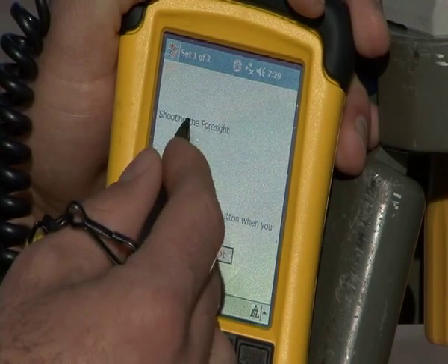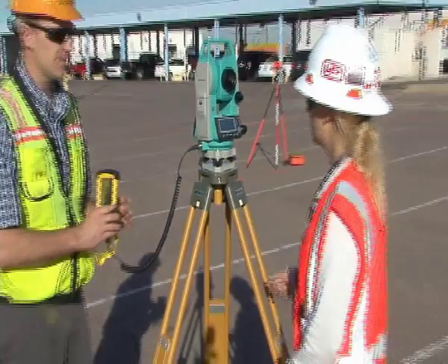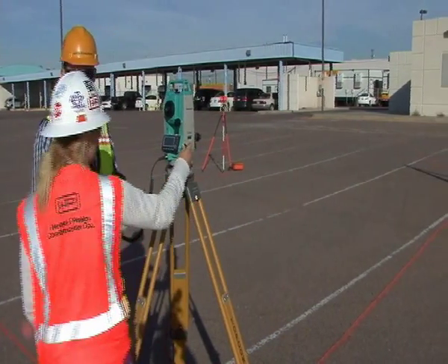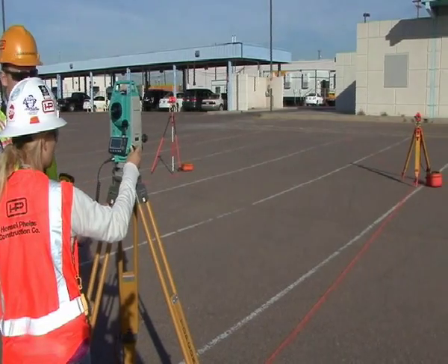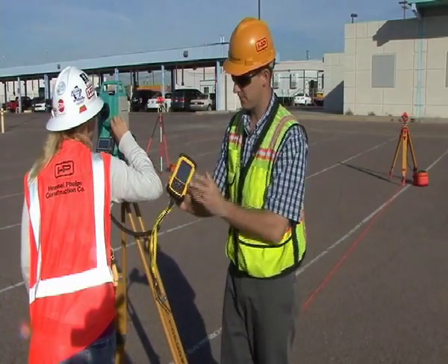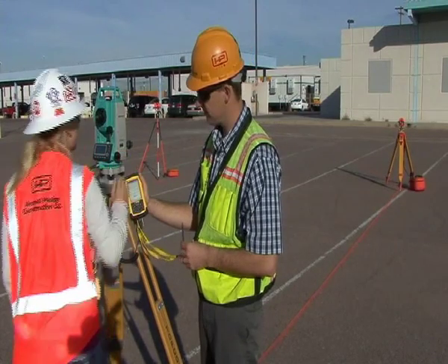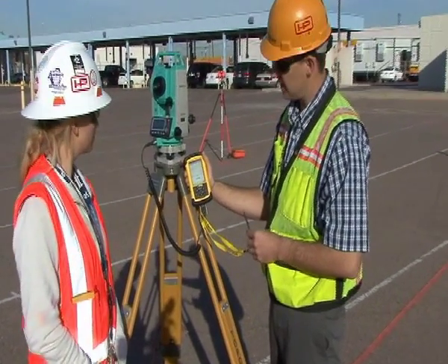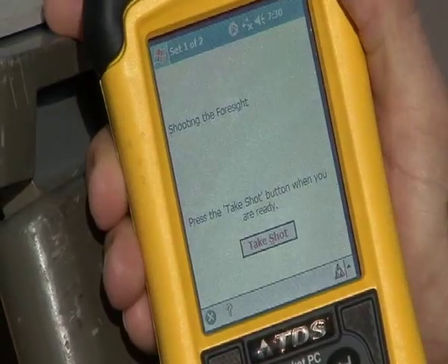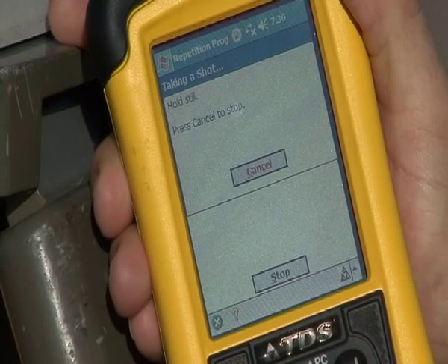Once it read that shot, now it says shoot the foresight. Julia, if you can zoom out and see the total station — she's going to unlock the total station and aim it towards her foresight and get it good for angle, horizontally and vertically. Once she's good, the data collector says press the take shot button when ready, and it says it's shooting the foresight. I'll click that button, and the total station shoots that foresight.